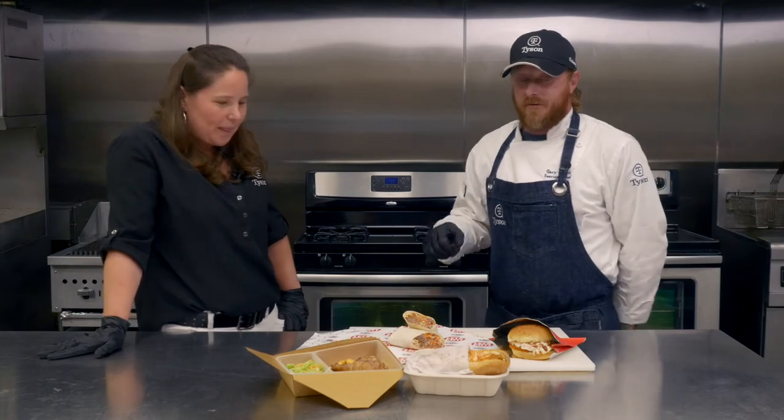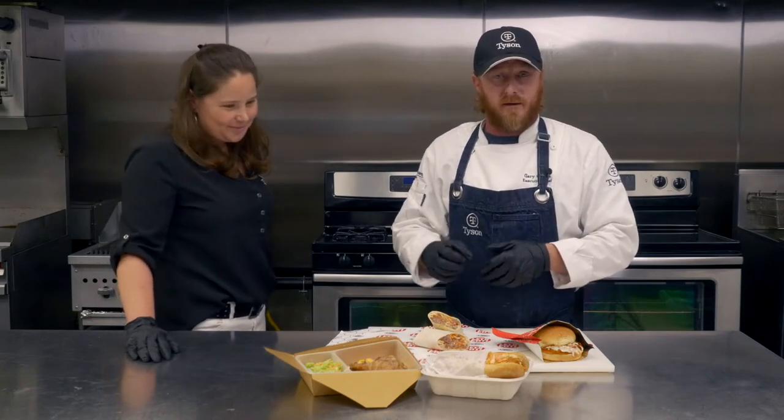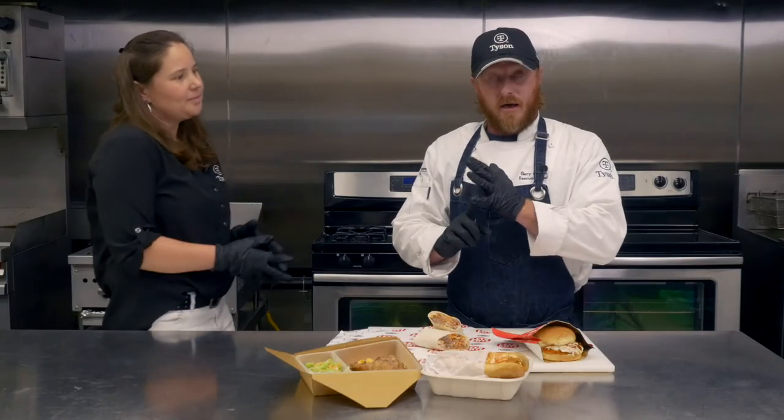Let me tell you how I came up with these flavors. We have a po' boy — we're using the same pantry items. On this po' boy, we're using a boneless wing — very juicy, very tender, very crisp. We're going to top that with our slaw, using shaved cabbage and carrot.